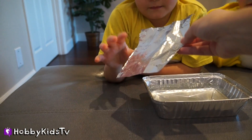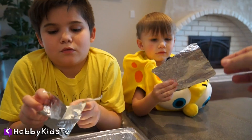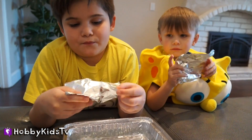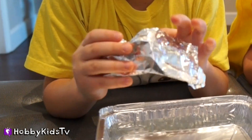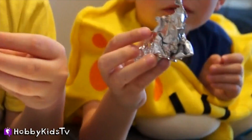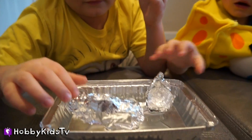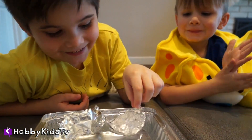Now you're going to make each piece of foil into the shape of a boat. And we're going to add things to our boat to see if we can get our boat to float. Go ahead and put it in the water. Good job — they still float. Pretty cool, huh?